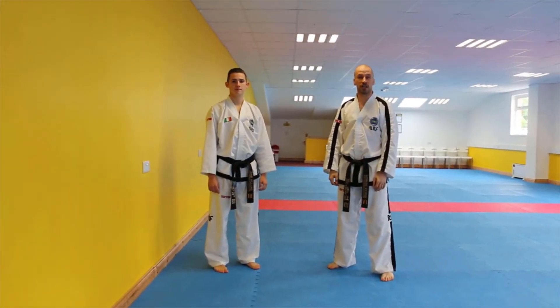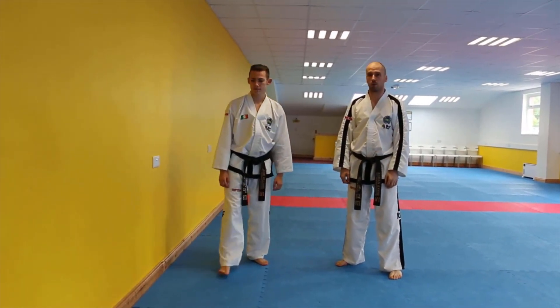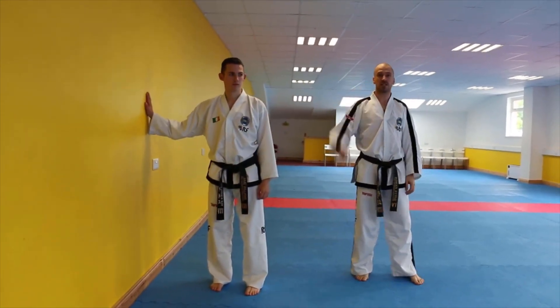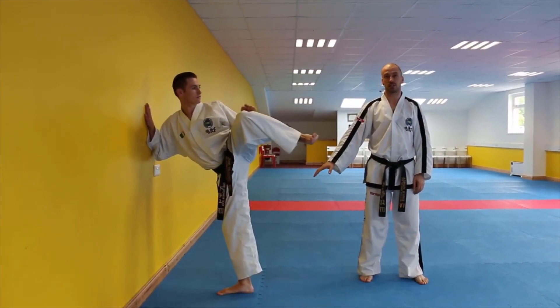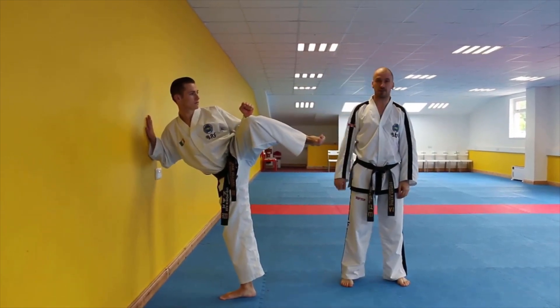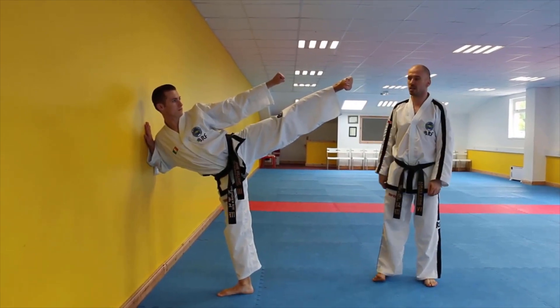The third and final kick that we're going to show you today is side kick. For this one, Mr Williams needs to have just one hand on the wall. He's going to point his eyes in the direction that the kick is going to go, raise the kicking leg, and make sure the bottom foot has the toes pointed to the wall. From here, we're going to have a high knee position and extend the foot, making sure that it is the heel and the blade of the foot that are reaching the target.